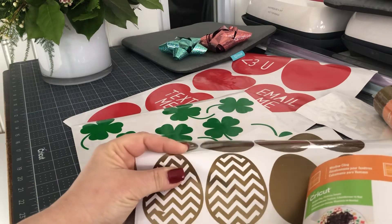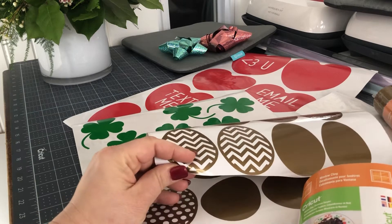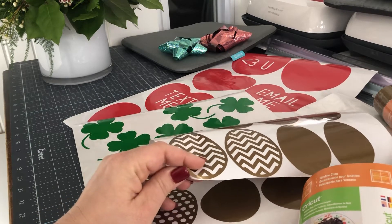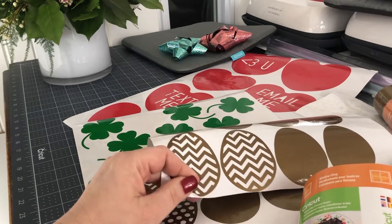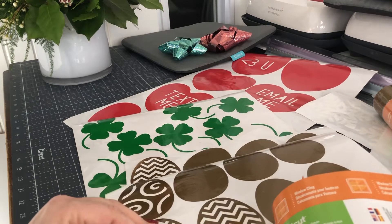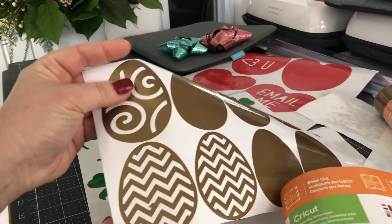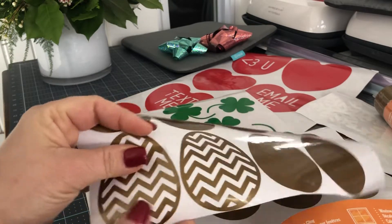60,000 images is mind-boggling — there's no way, even for someone like me who crafts every single day, to even consider using every single image that's in there. They're all available to you for a very low monthly cost.